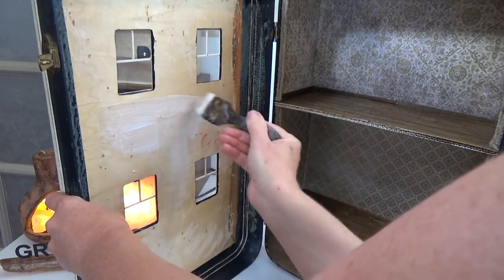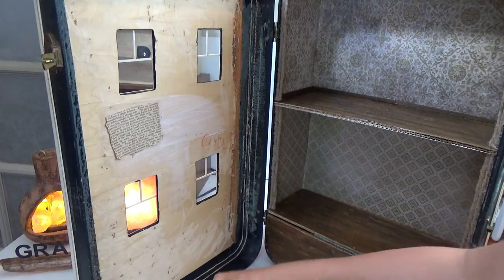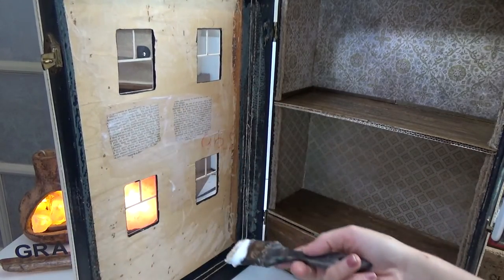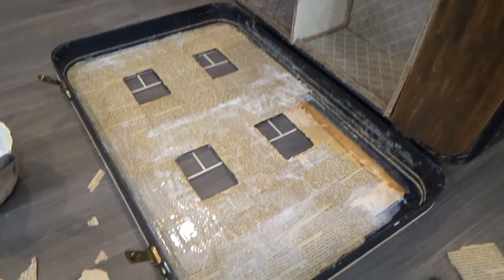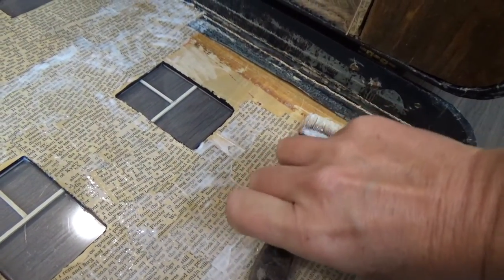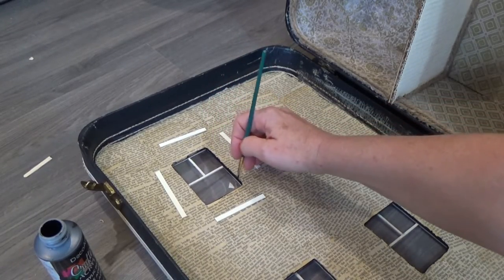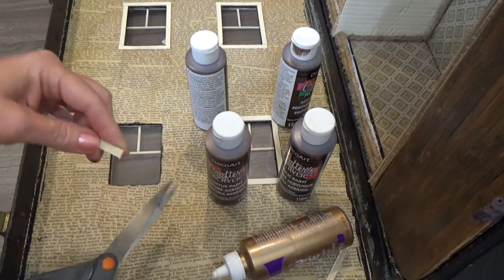I found it much better to lay the case down so the glue wasn't dripping. Keep layering the pages until the whole surface is covered, making sure you never put dry pages over dry pages. If any fabric is sticking up, glue that down before putting paper over top. Once dry on the inside, I painted the edge black again to cover any book page edges — I don't want to see those looking through the window.